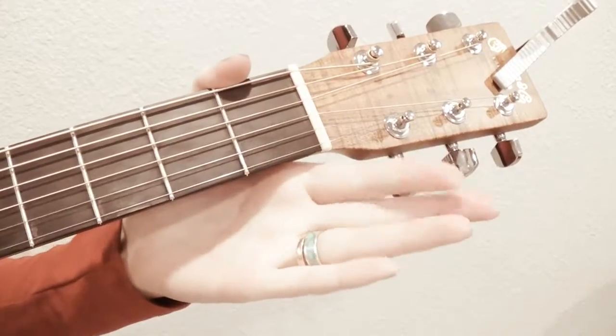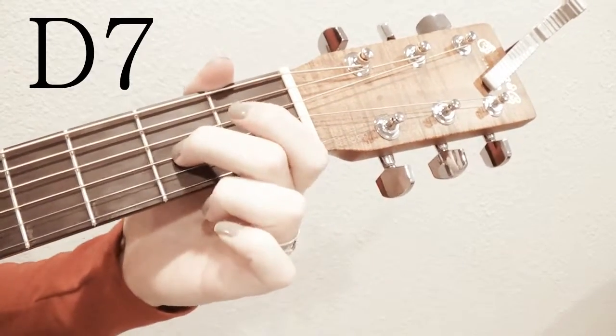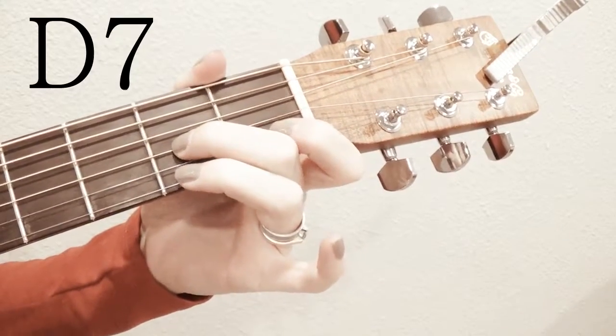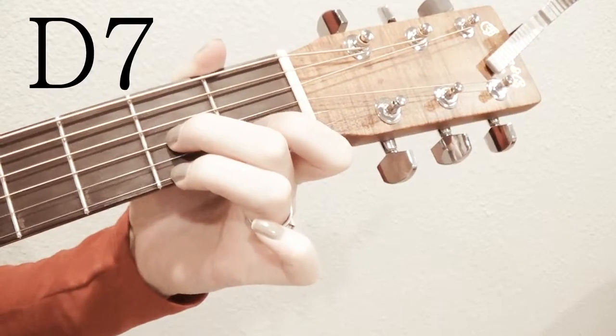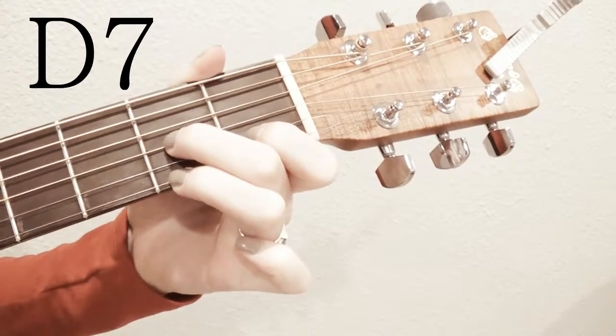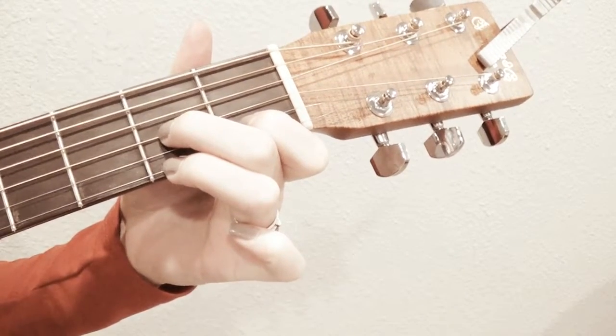D7: you take your second finger in the second fret on the third string, your third finger in the second fret on the first string, and your first finger in the first fret on the second bottom string.